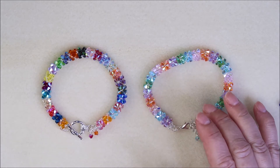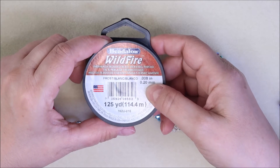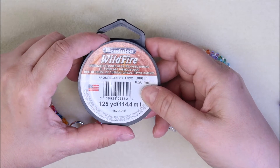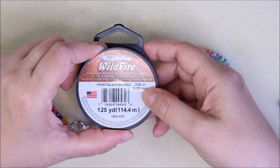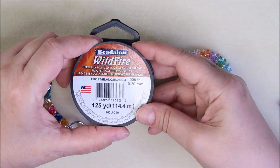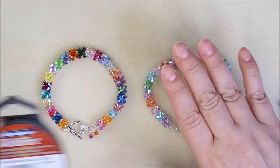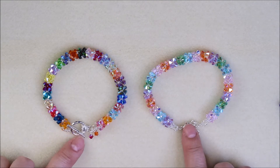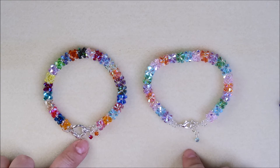You're going to need about 60 inches of thread of your choice. My thread of choice for this project is Wildfire, the 0.20 mil. You can also use monofilament — it gives a nice effect but it's a little too bouncy for me. And you'll need your clasp of choice, and that's it.